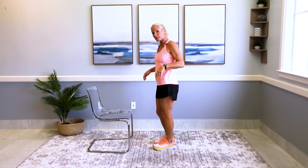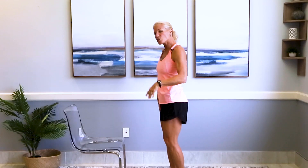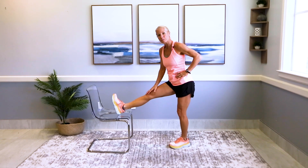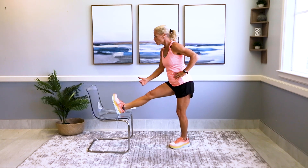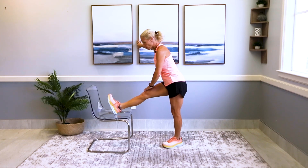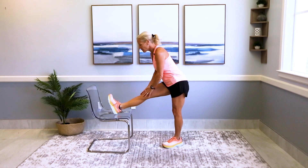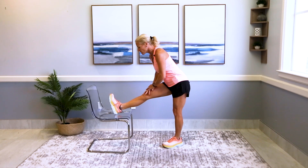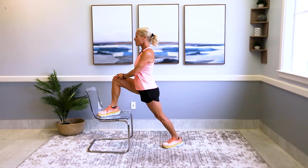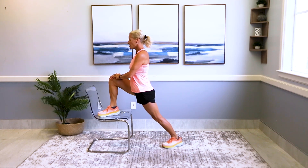Please grab a chair, and if you need a wall nearby for some extra stability that's great — just copy me. This is the foot-elevated hamstring stretch. Go ahead and elevate your foot up here. If you need stability or are worried about your balance, you're welcome to hold on to the wall. Keep that leg straight, flex the foot, and hold for a good 10 seconds.